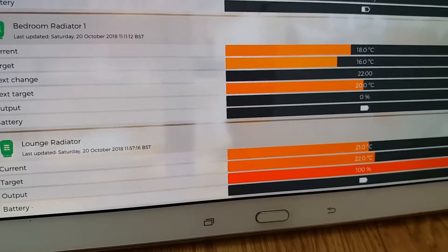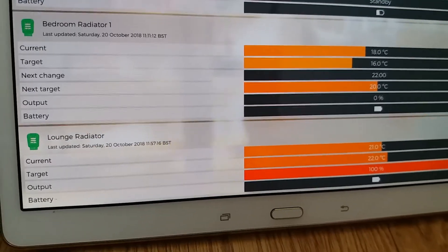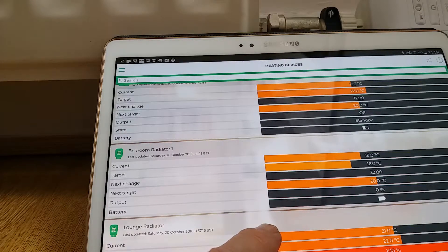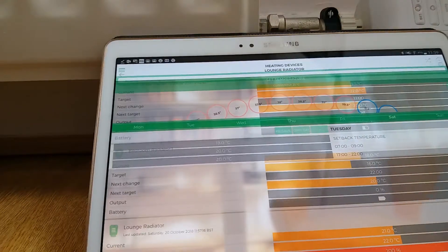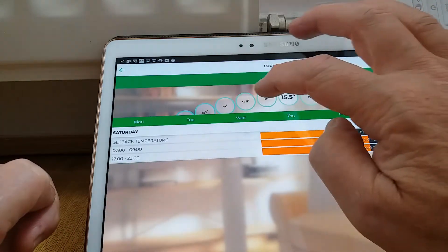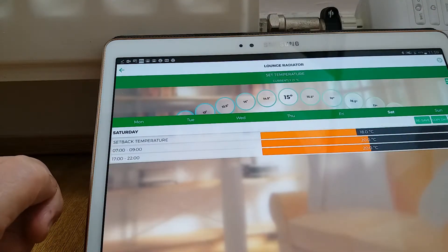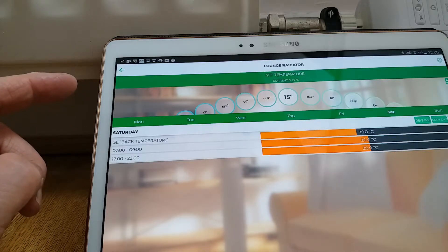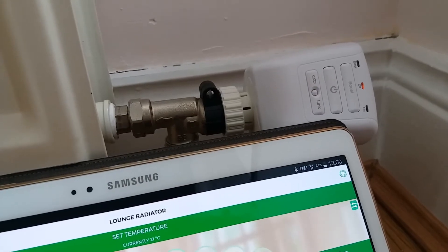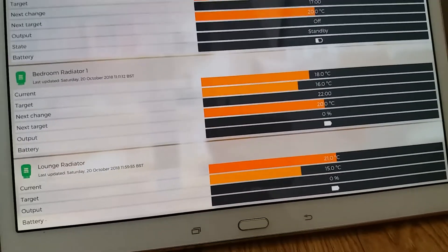As you can see, the lounge radiator is now completely set up. The app shows the current temperature, the target temperature, the output — how much the valve is open or closed — and a battery condition indicator at the bottom. To control the temperature, just tap the valve in the app, go into the set temperature option, and set it — say to 15 degrees. The command goes and you can hear the motor running back on the valve to turn it off, and the target is now showing 15.